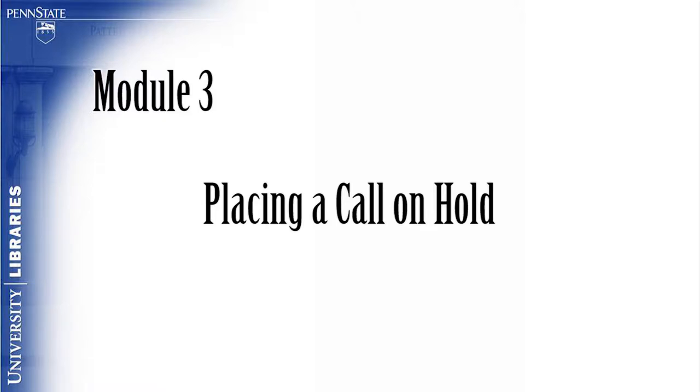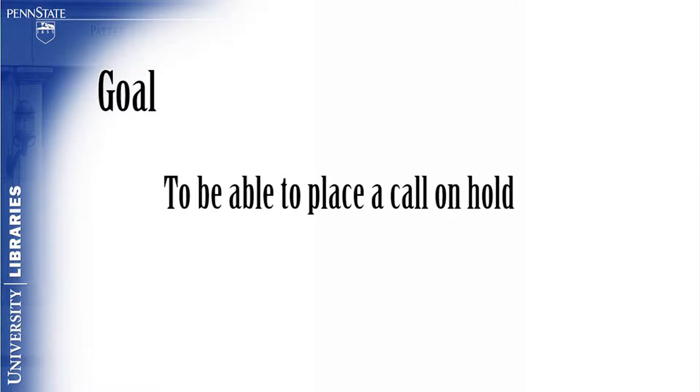Module 3: Placing a Call on Hold. The goal of this module is for the viewer to be able to place a call on hold.